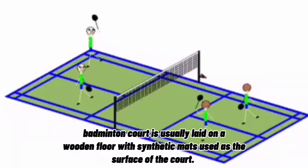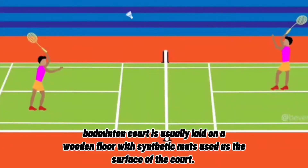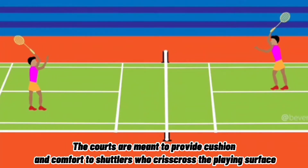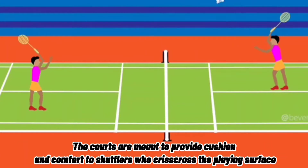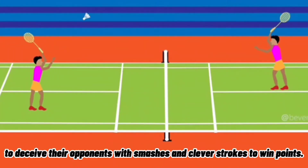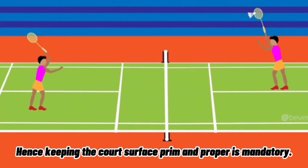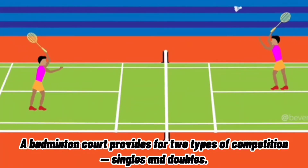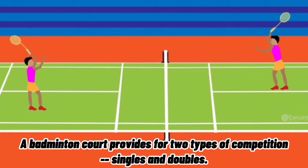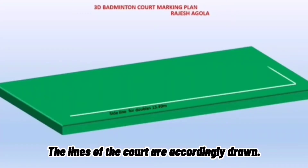A badminton court is usually laid on a wooden floor with synthetic mats used as the surface. The courts are meant to provide cushion and comfort to shuttlers who criss-cross the playing surface to deceive their opponents with smashes and clever strokes to win points. Keeping the court's surface in proper condition is mandatory. A badminton court provides for two types of competitions: singles and doubles, and the lines of the court are drawn accordingly.